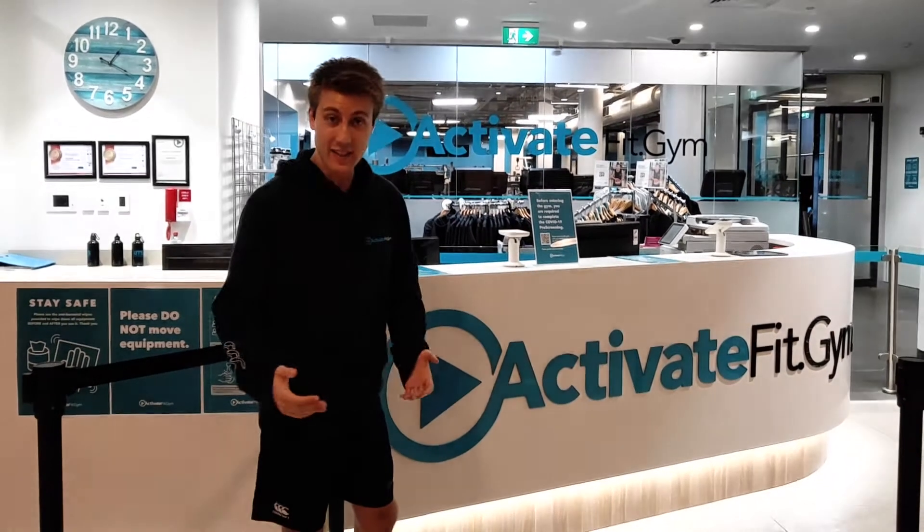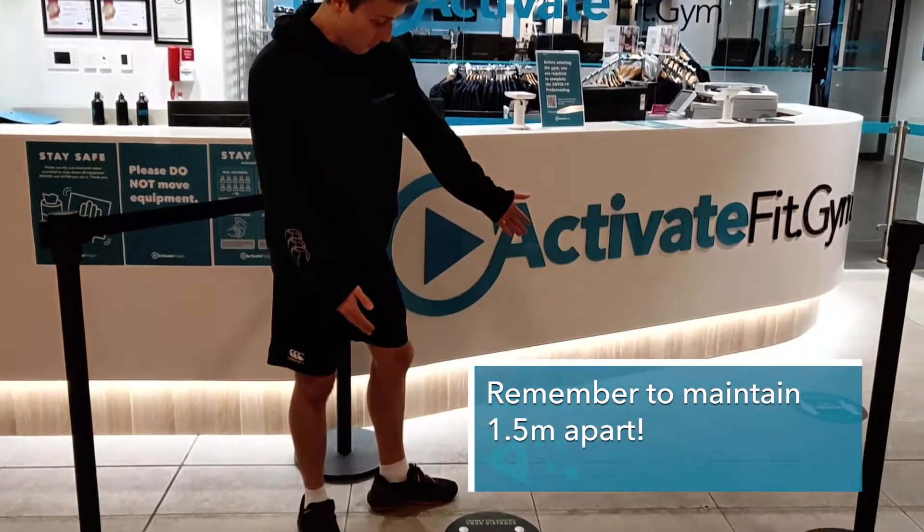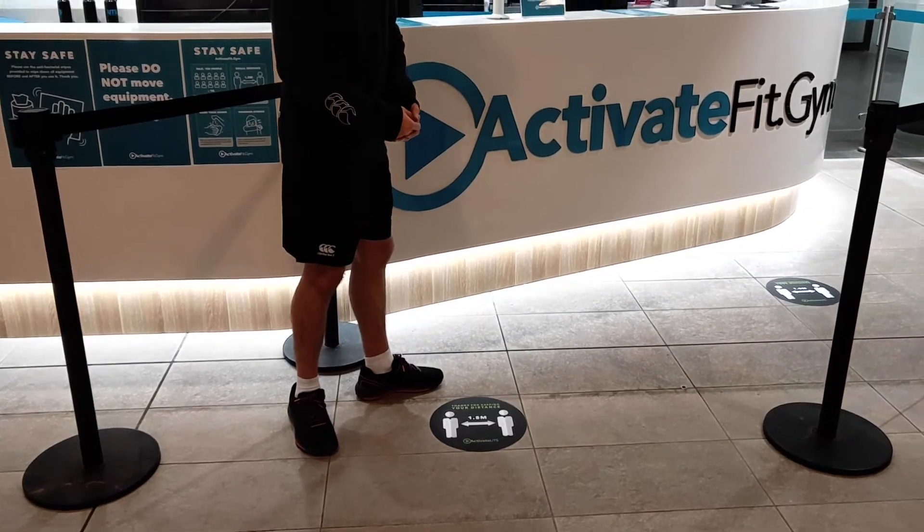At the front reception here, as you can see, we've got some social distancing decal stickers on the floor so as you're coming up to queue for the counter you can do so nice and safely.